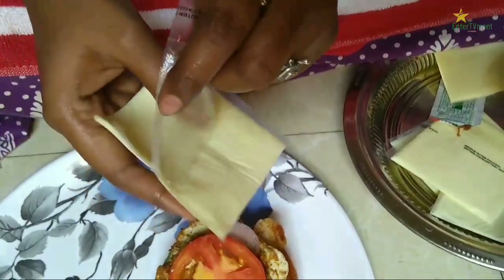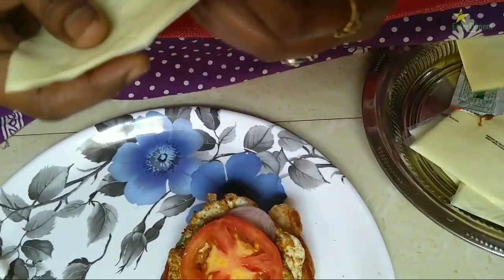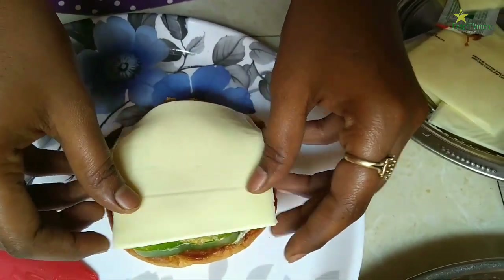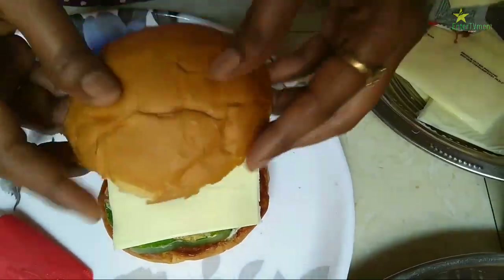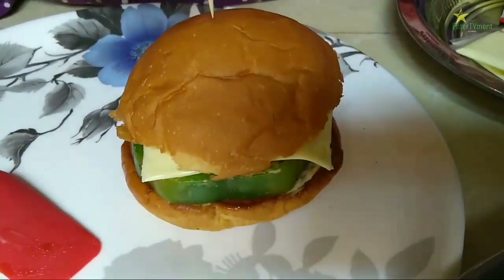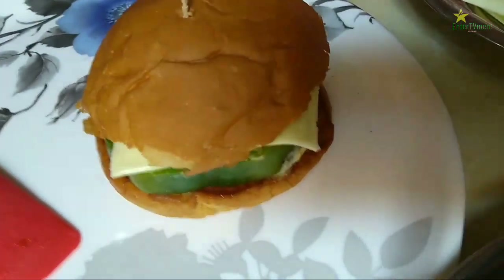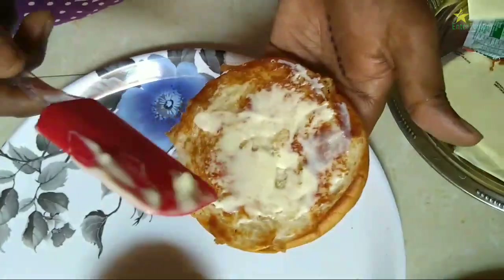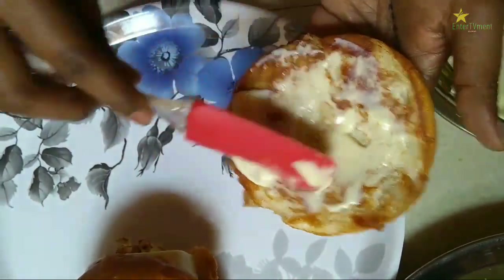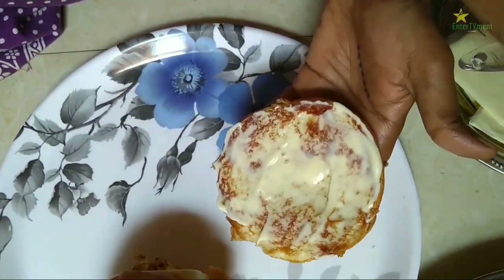This is a cheese slice. If you don't have a slice, you can use it too. You can use a toothpick on the top. Put mayonnaise on the top and put tomato ketchup.